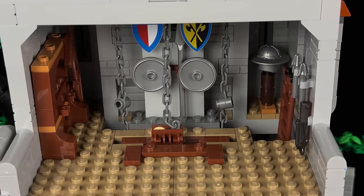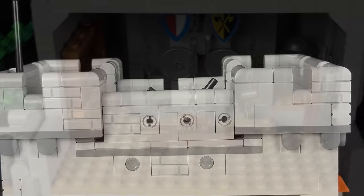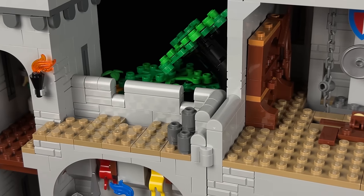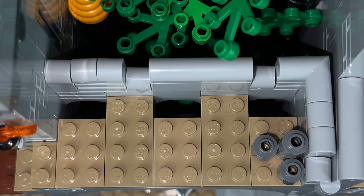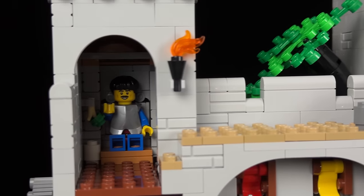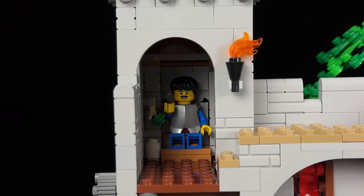Unfortunately, there are no ladders or stairs to reach the highest point of any of the towers. Turning to the left, we come across a few grenades, ready to be hurled at any enemy approaching from the docks. Further along the left corner, we find a medieval toilet, confirming whether the earlier discovery was indeed a chocolate frog or a brownie.